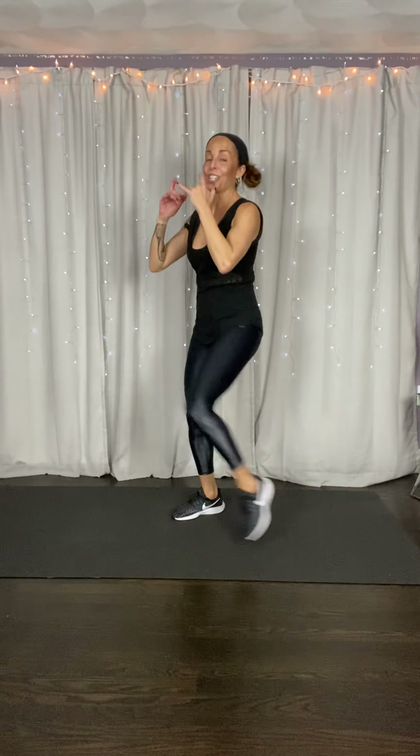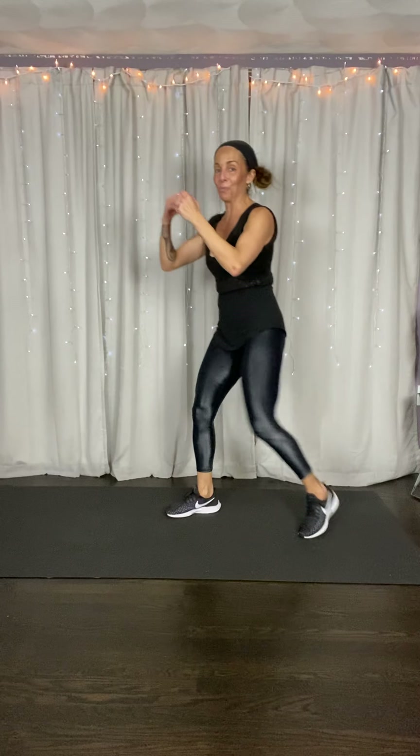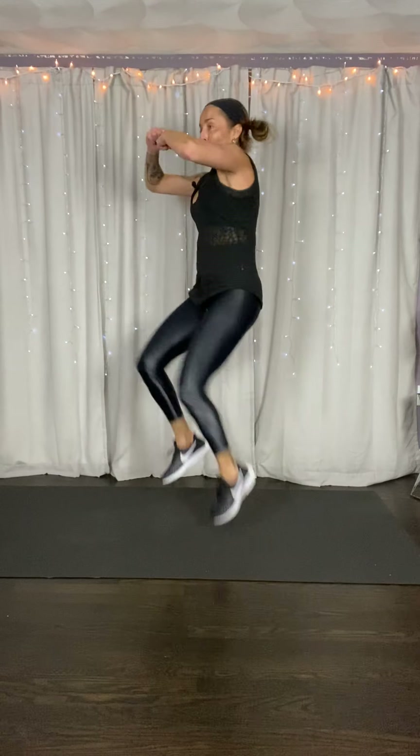Now just jab cross. That right foot's in — that back leg is squishing a bug on that cross punch. We want to knock out our opponent. Ready, set. Changing it up. Jab cross, jab cross, double duck. Stay with it. You kind of make them a little dizzy with that double — their head's like a bobble head.